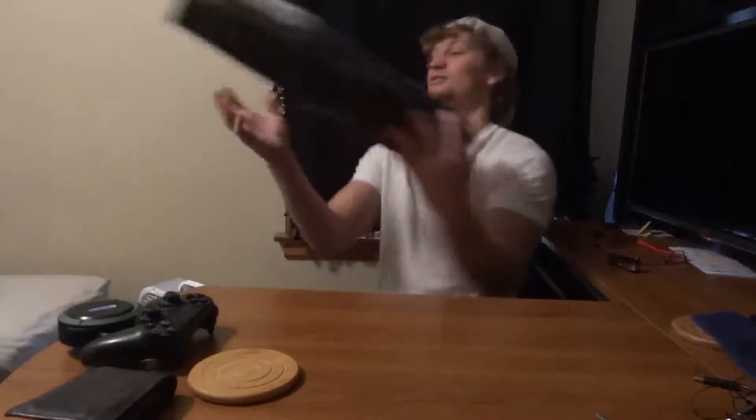What is up guys, Kitty Good here today, and today my mic came in the mail, so I'm going to do a little unboxing for you guys today. So here we go.